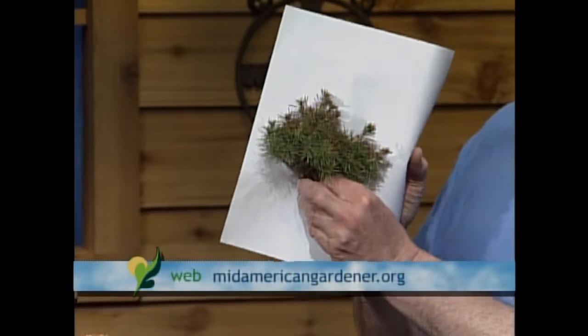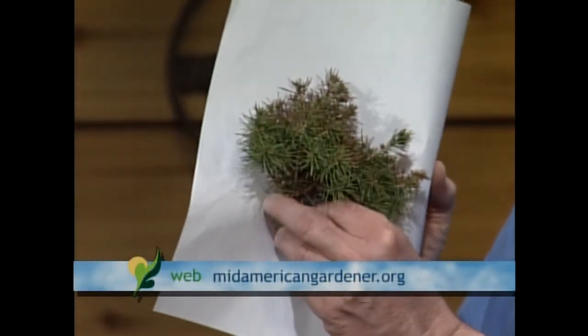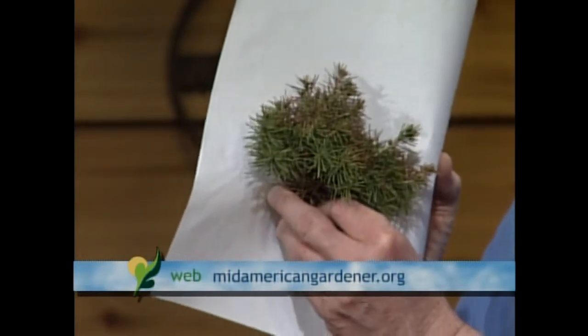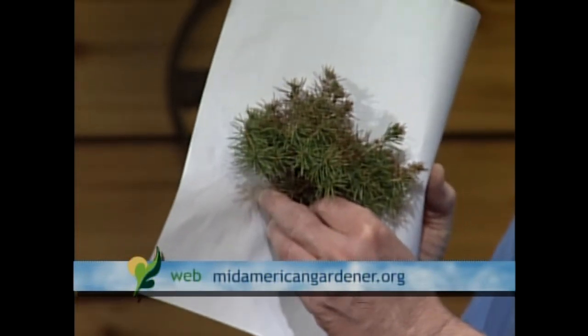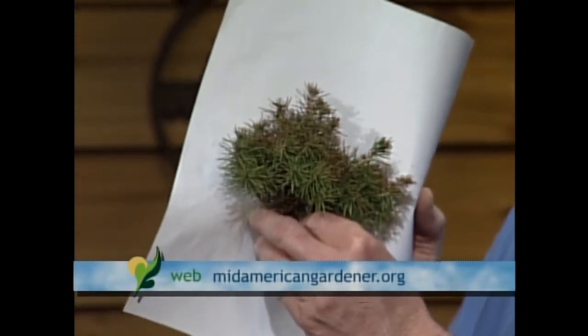Hi, Dave. I'm the garden center manager at Hare Nursery in Peoria. My specialty is landscaping trees — I'm a certified arborist as well. What I brought in today were plants that have winter burn, or the technical term, winter desiccation. This is dwarf Alberta spruce, a very common plant, and you can see the browning caused by the plant losing more moisture in winter than it's able to take up.